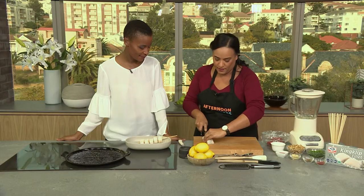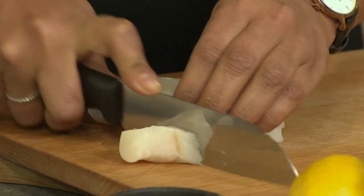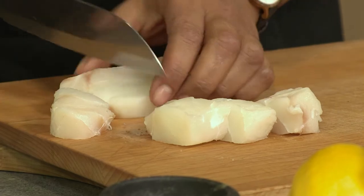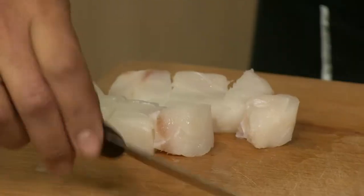As you'll see, it doesn't all fall apart — so nice and simple. I'm just going to cube this. And we've done one already, and then Bonnie, I'm going to ask you to do another one for me while I get onto the pesto.